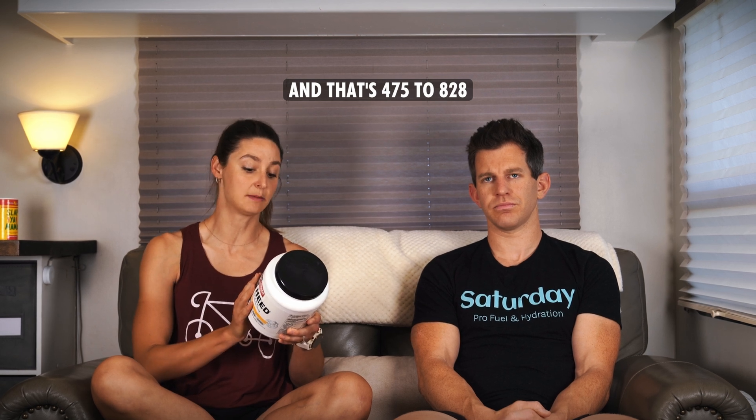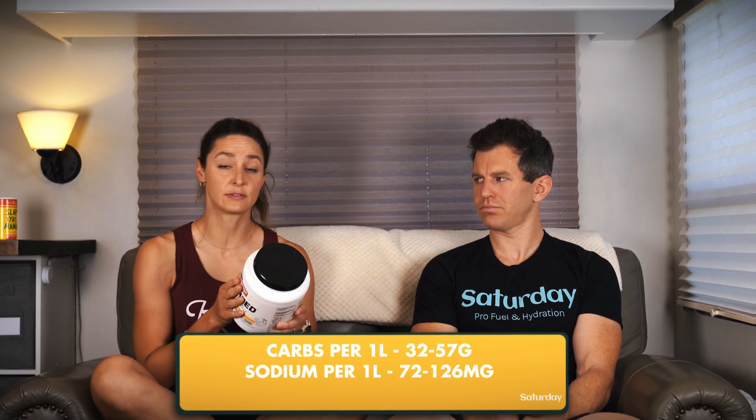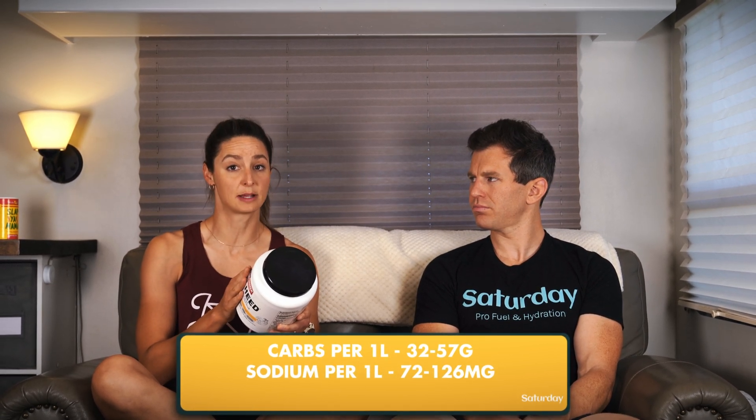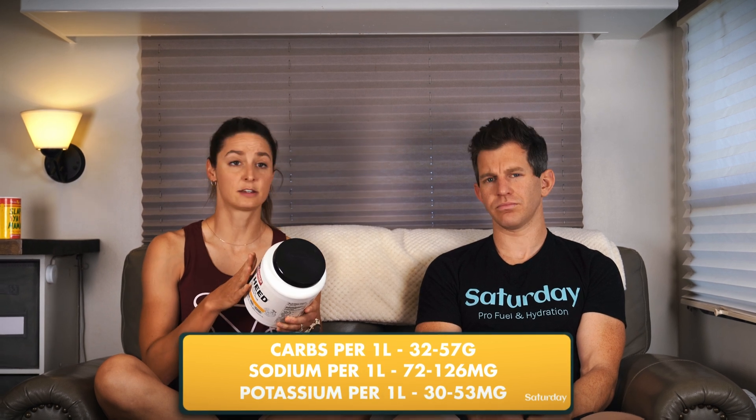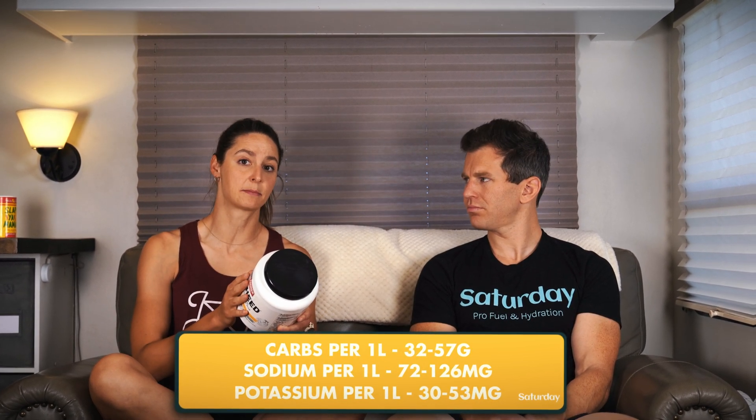It says to mix one level scoop with 16 to 28 ounces of water — that's 475 to 828 milliliters — and sip continuously during each hour of exercise. If you were using this as directed, you would be getting 32 to 57 grams of carbohydrates per liter of water, 72 to 126 milligrams of sodium per liter of water, and 30 to 53 milligrams of potassium per liter of water.